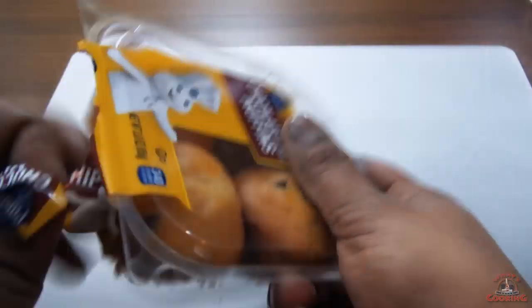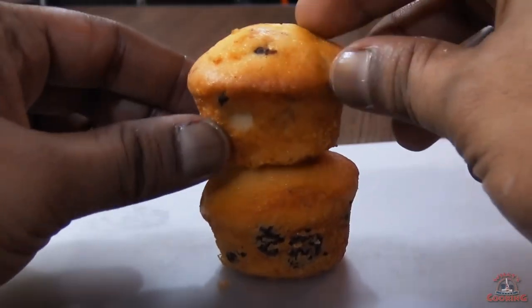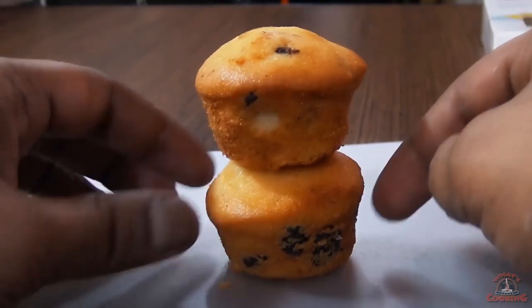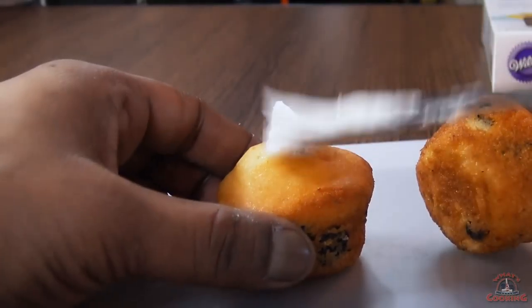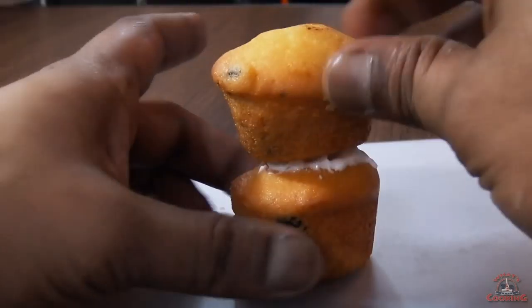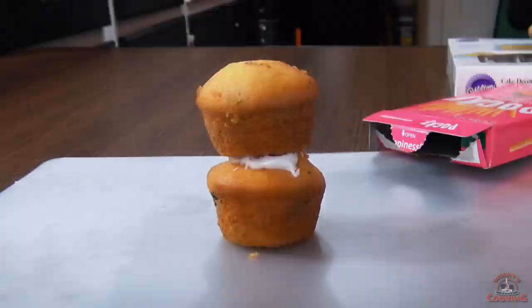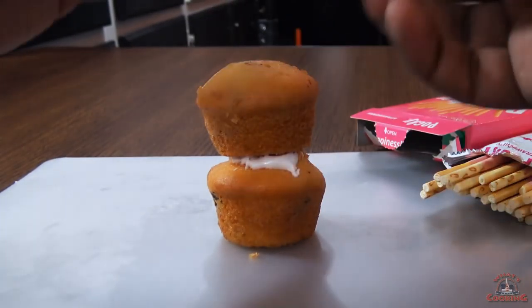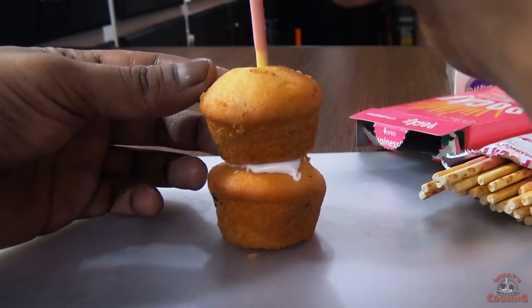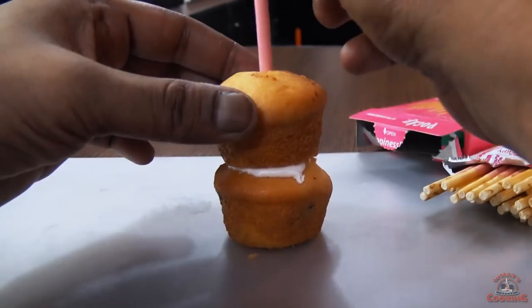For the cake structure, I am using these mini chocolate chip muffins. I need two for the structure. Then apply some icing to join these two. Here I am using a Pocky stick for support, otherwise your cake will fall apart.